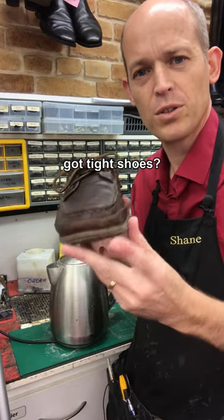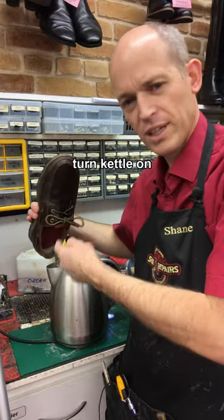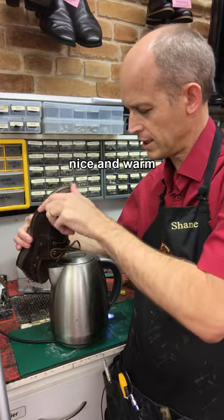Do you have a favourite pair of shoes that are too tight in the big toe area? Pop the kettle on, get plenty of steam up inside the shoe until it's right up and nice and getting hot on the ends there.